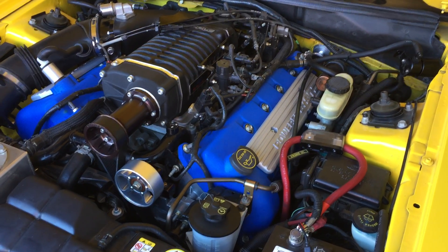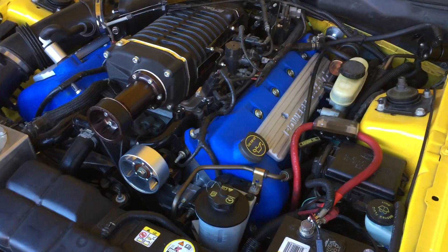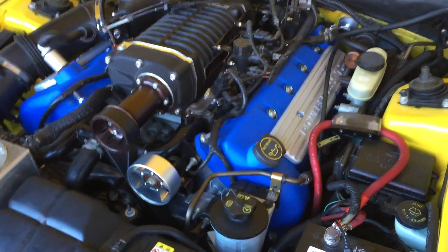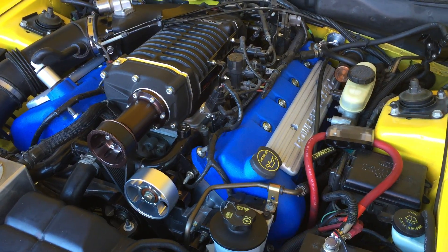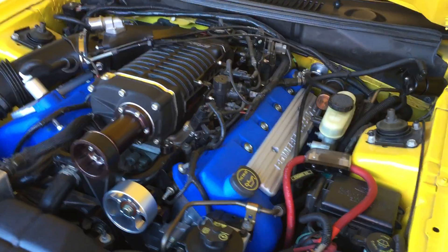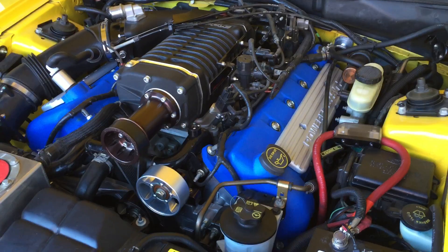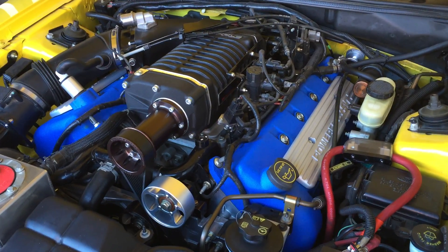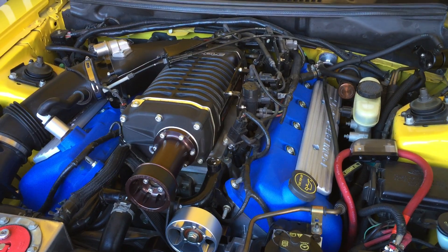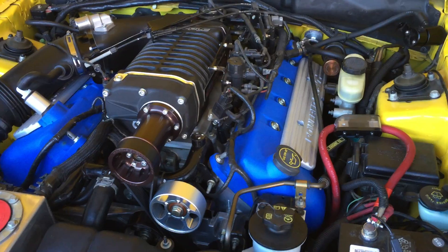Hey guys, Danny Johnson here. Today I'm showing you my JLT catch can setup. Inside the actual cam covers, or crank cases as they call it, a lot of pressure will build up and that pressure needs to be relieved. The way car manufacturers fix this problem is they have vacuum lines that let that pressure vent and go back into the engine.